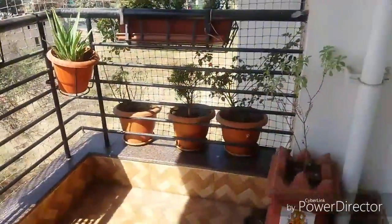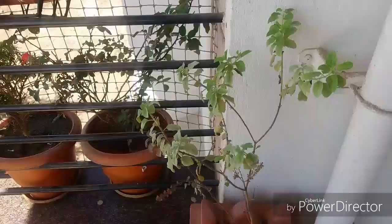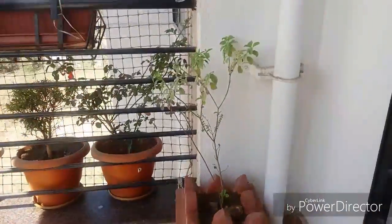Hi guys, today I would like to show my balcony. So I arranged some plants also. So let me get into here. This is a Tulsi plant, so you all know that. I got it from a nearby local nursery.